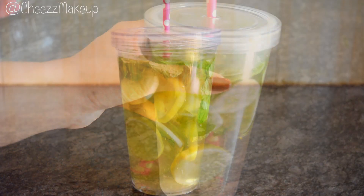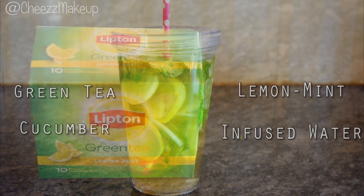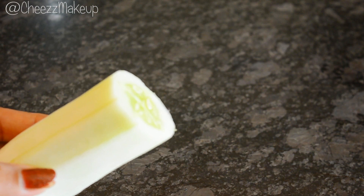The next one is green tea, cucumber, lemon, and mint water. For this you will need green tea, cucumber, mint leaves, and lemon.